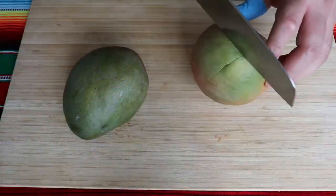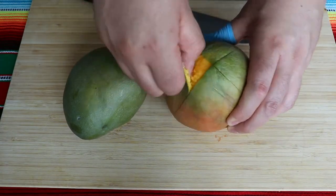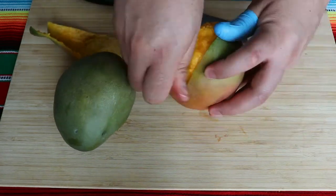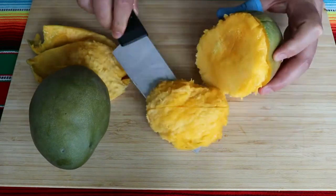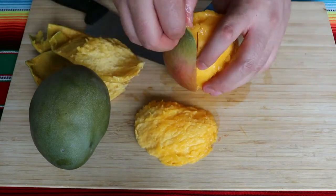First thing we need to do is to get our mango pulp. Some people just peel the mango and then take the pulp, some people cut it and then take the pulp. I'm going to do it in two different ways, and you can do it however you prefer.